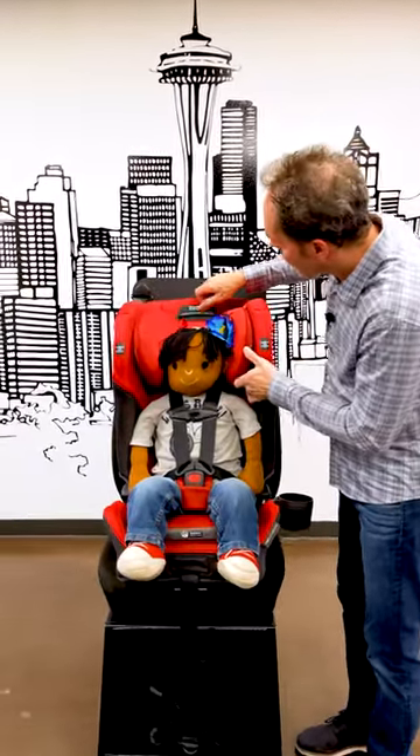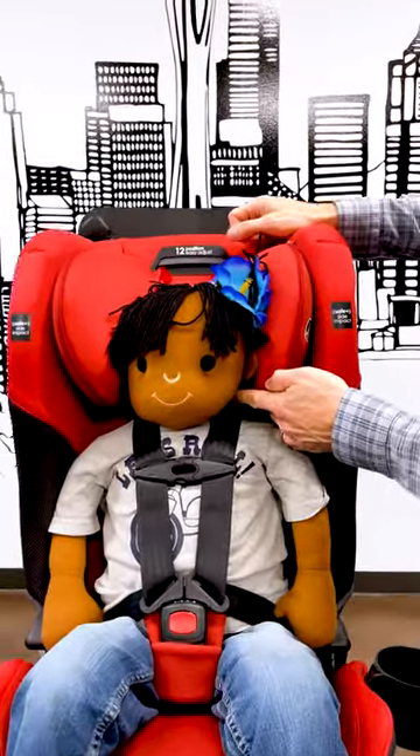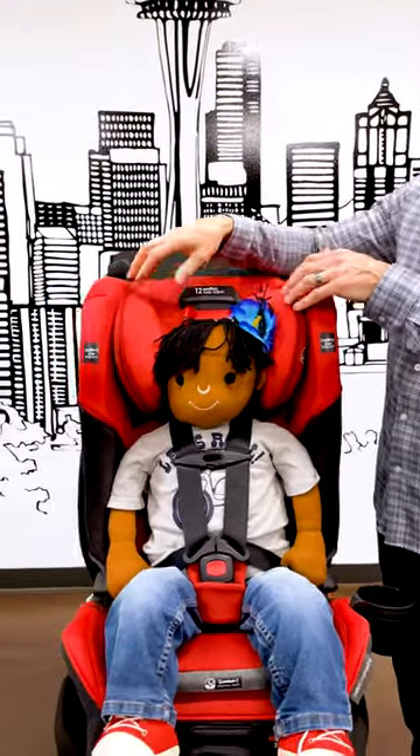So when you adjust the head support, you want the bottom of the head support to be just about even with your child's jaw, which would be just a little bit below their ear. The reason for this is because we want most of that head contained within the safety of the head support.